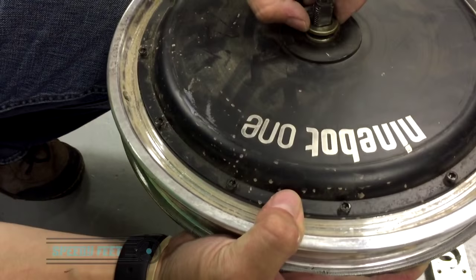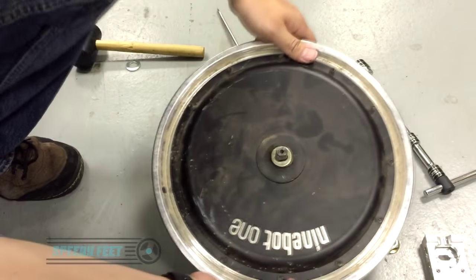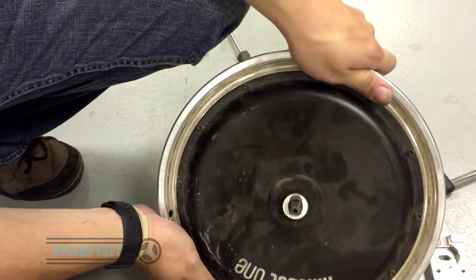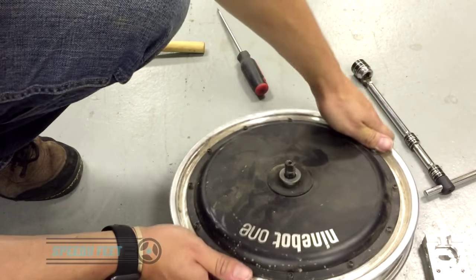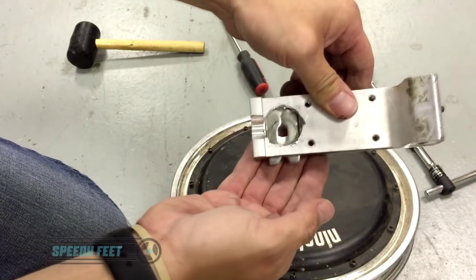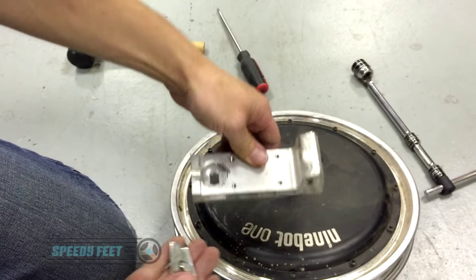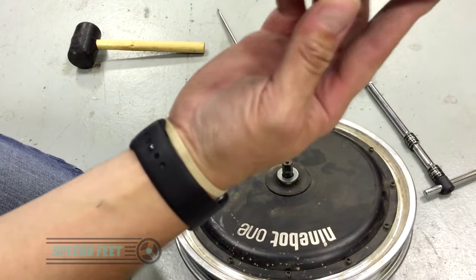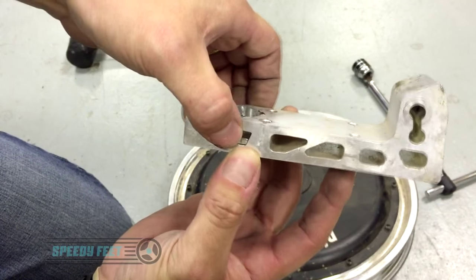Now you can see there is already a washer on there — you need to leave that in place. It's as easy as grabbing your other washer and putting it on there. Then it's a reverse of the process you've just done, but let me show you this in more depth first. These plates will slide out now it's released. You can see the taper here — the plates sit in that taper. Because there's no bar in it they're sitting low, but they will actually be pushed out to the side.